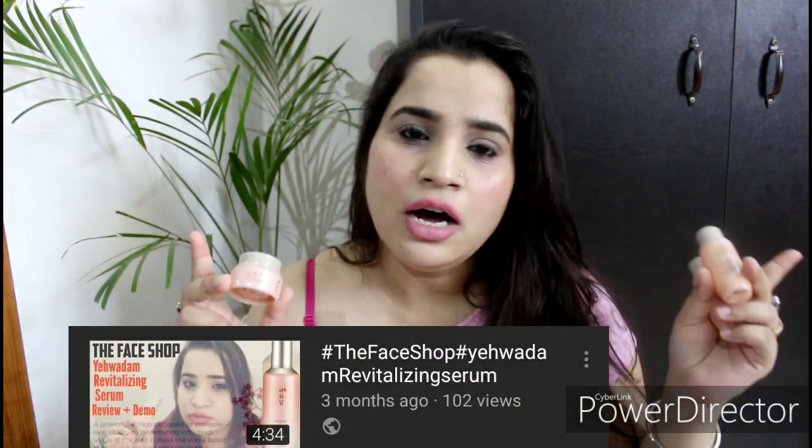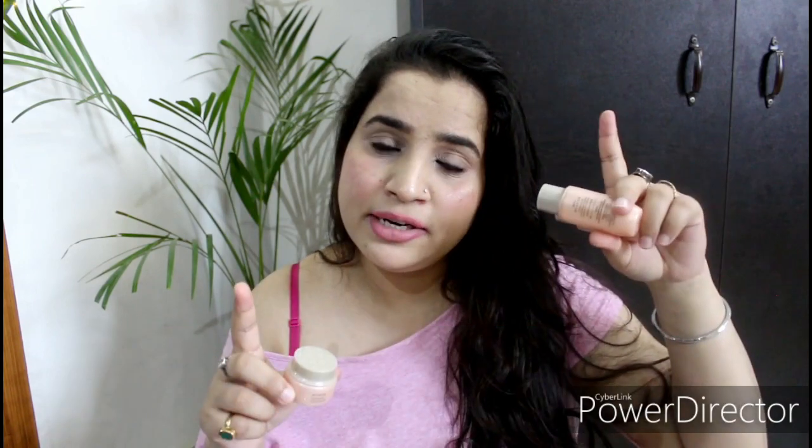I have already reviewed this range in a previous video. If you haven't checked it, I'll add an eye button or you can find the link in the description box below. You can check the full review there.